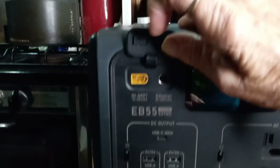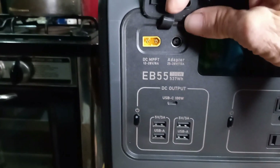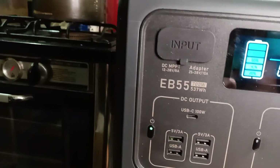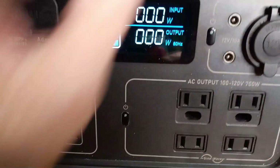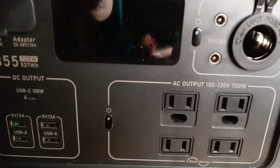Here are the charging ports. You can charge it multiple ways, even simultaneously — two inputs at one time, up to 200 watts each, for a total of 400 watts at once. There's a power button, four USB ports for standard USB, and one USB-C port. On the other side there are four AC plugs — two three-prong and two two-prong. There's also a DC cigarette lighter port.